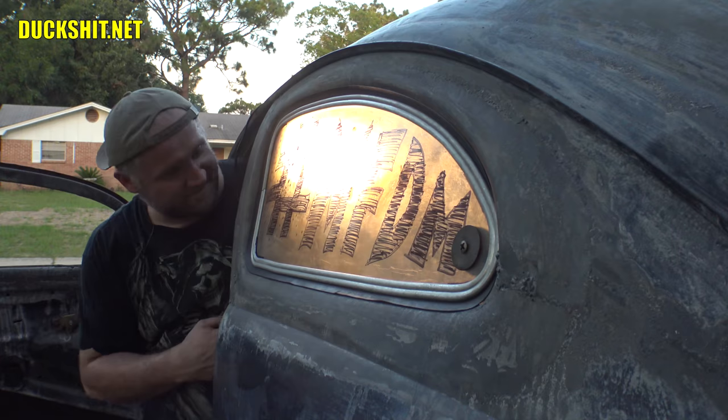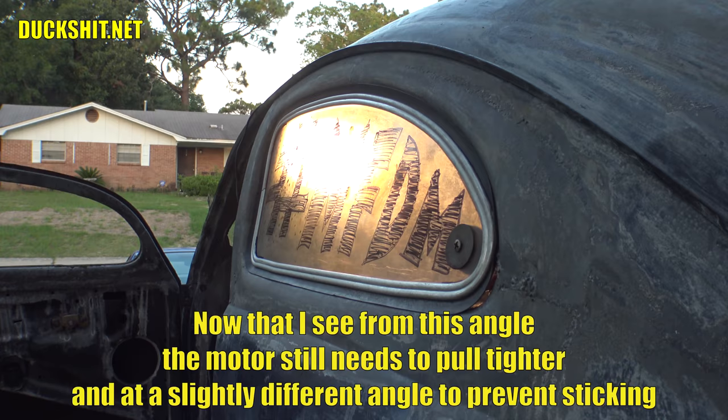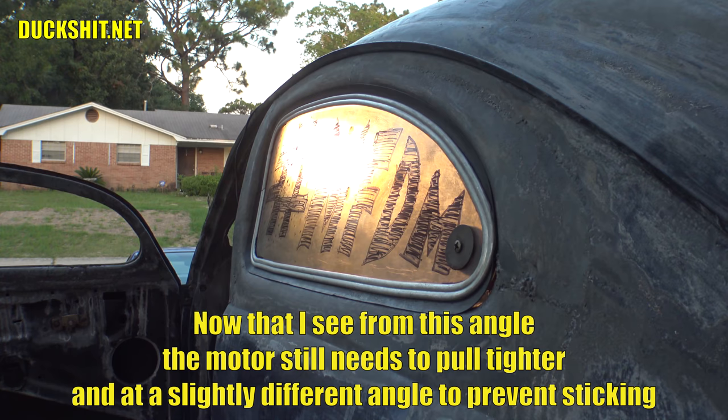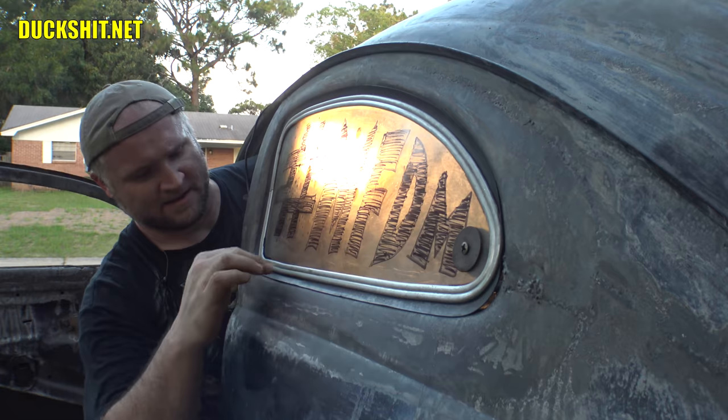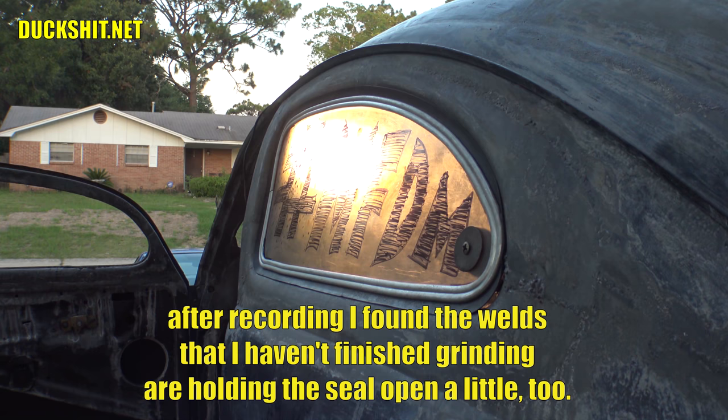Now let's try it again. It's having a little trouble pulling against that seal, but that's not too big of a problem — I think I can lube that up. Actually, it looks like it pulled tight. It's fine. I was concerned, but it's fine. It's actually right where it needs to be.